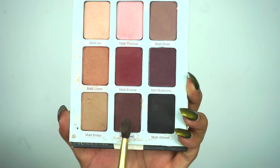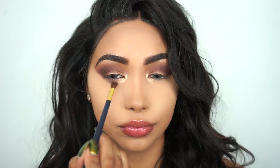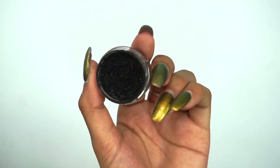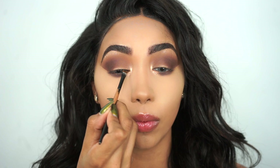Now it's time to smoke out my lower lash line, and I'm going back into that shade Matte Reed for that. For eyeliner I'm gonna use Inglot Gel Eyeliner in number 77. I'm creating a very simple winged liner — starting very thin in the inner corner and winging it out towards the outer V.